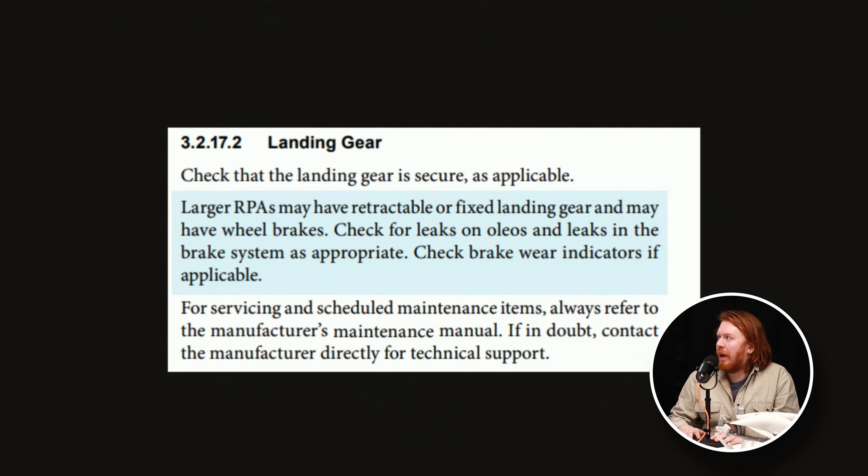This is from the AIM, the section on landing gear. It says: for servicing and scheduled maintenance items, always refer to the manufacturer's maintenance manual. If in doubt, contact the manufacturer directly for technical support. From a regulatory standpoint, this comes out of manned aircraft. When Ian, Jen, or I are preparing for a flight, we look through our logbook for items coming up — like scheduled maintenance every certain number of hours or months. Some drones have that sort of schedule.